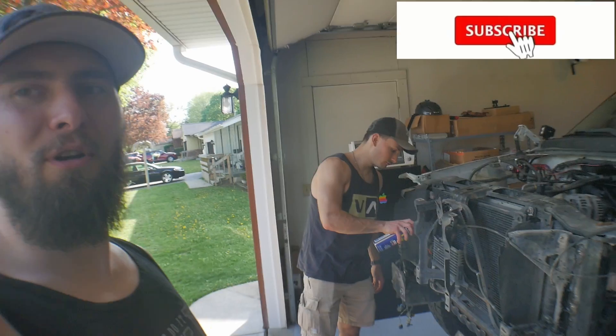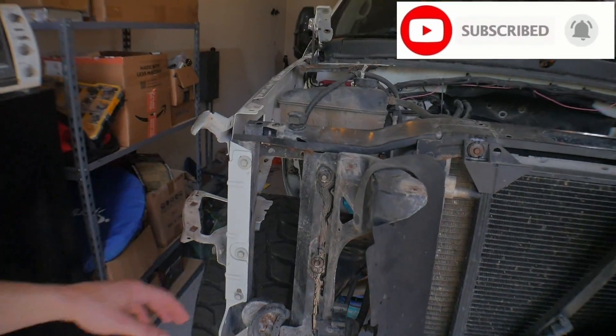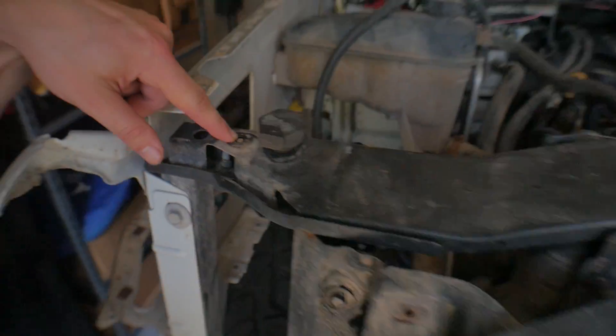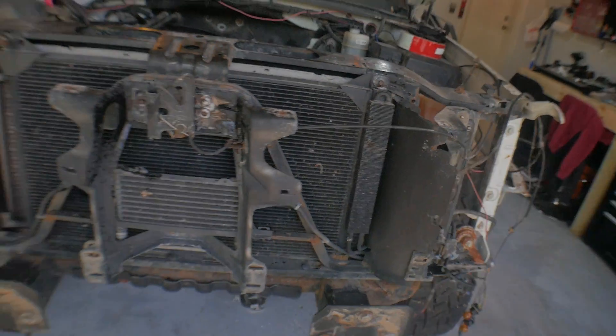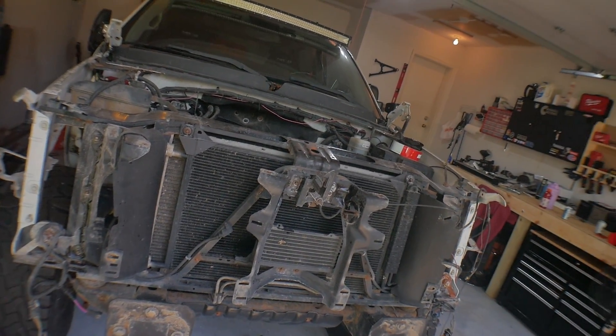Just got back from Harbor Freight. I got Paul over and we're just starting to pull all this apart. This thing is rusty and I've broken several bolts trying to get things undone — like when I did the headlights — so we're going to go ahead and start hitting everything with PB Blaster so I can actually get all this undone.